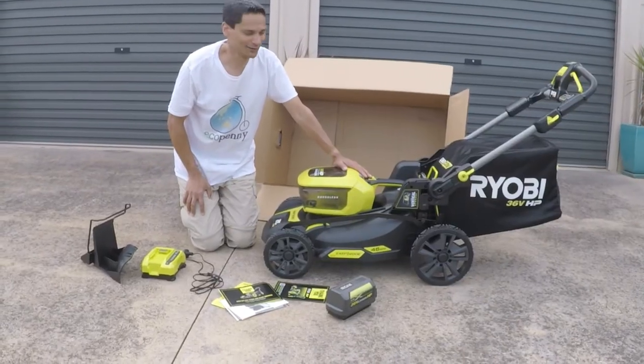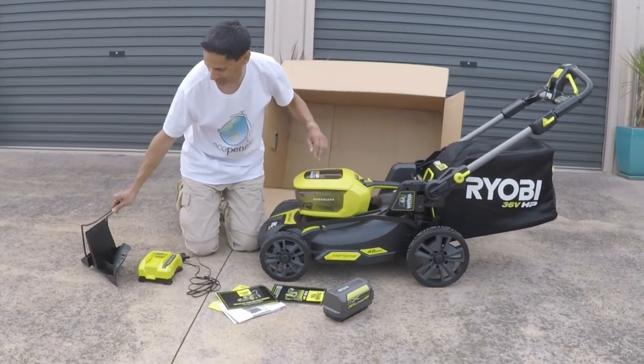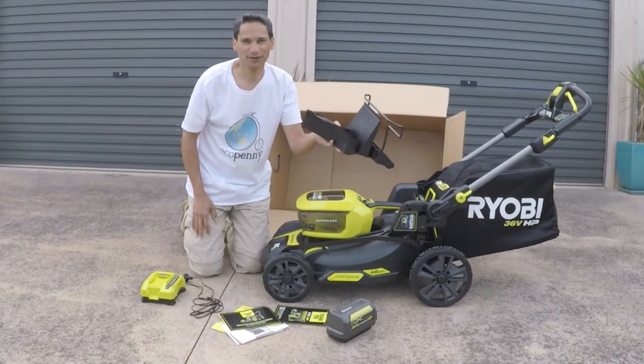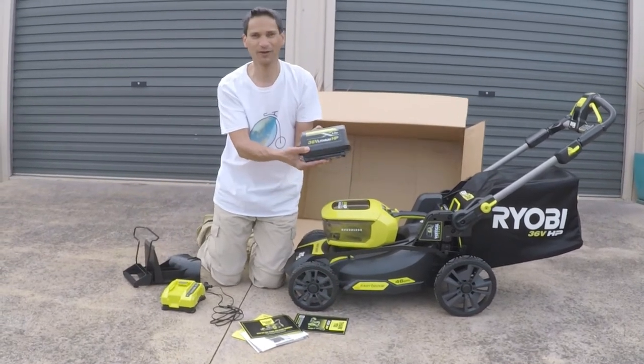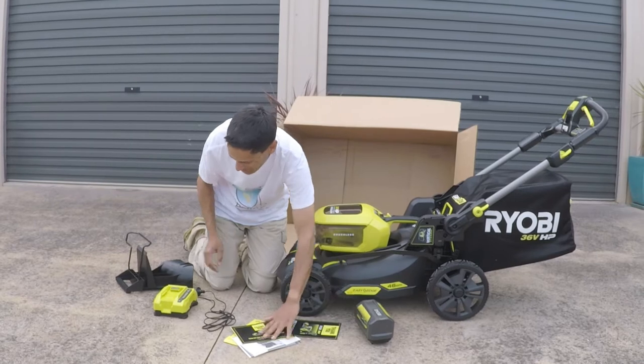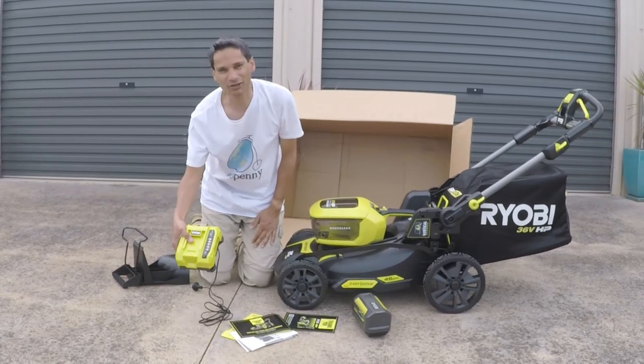This kit includes the mower, the catcher, the mulch piece if you don't want to use the catcher, a 6.0 ampere 36 volt battery, your instruction manuals, and a charger for the battery.